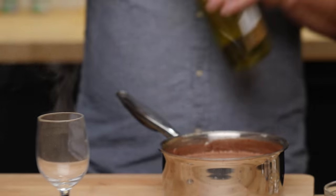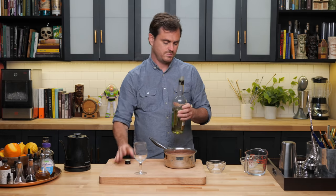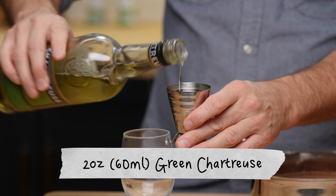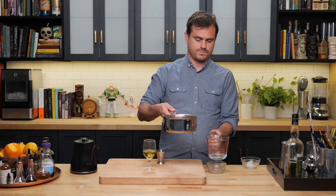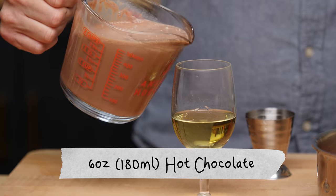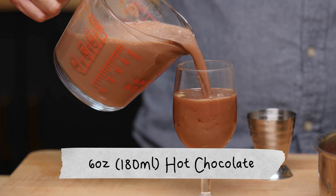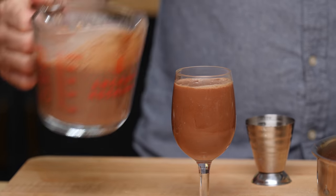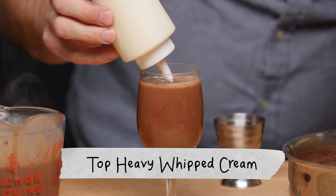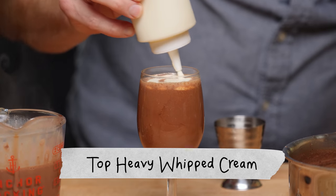Take our green chartreuse — we're going to be putting two ounces of green chartreuse in there. I'm a bit of a disaster pouring from pans into small glasses, so I put it into a pitcher first. Then we just add in our hot chocolate and top it up with a little cream.